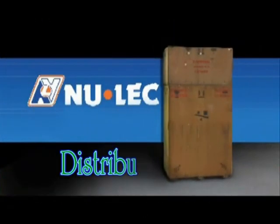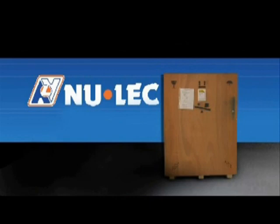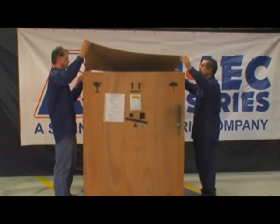If an external voltage transformer or VT has been ordered, it will be supplied in a separate crate attached on top of the N-Series crate. You must remove the VT crate first. Using the 3/8ths socket, remove the lid and place it safely away from the work area.